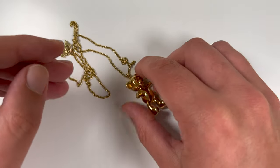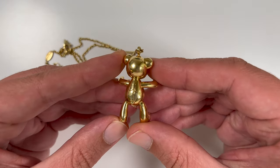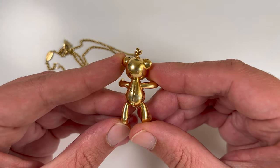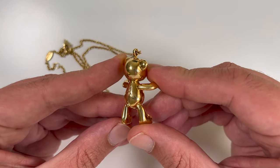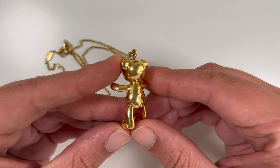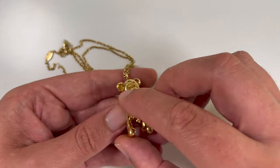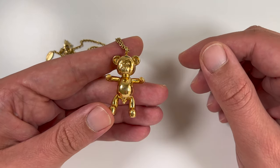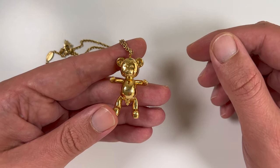When we flip the piece over, we can see Joseph Klibansky's signature on the back. Although this necklace is handmade in Venice, Italy, Joseph will engrave his initials on each and every bear himself before the necklace is shipped to the buyer. This is also a good sign of authenticity, although I've never seen a knock-off version of this necklace so far.